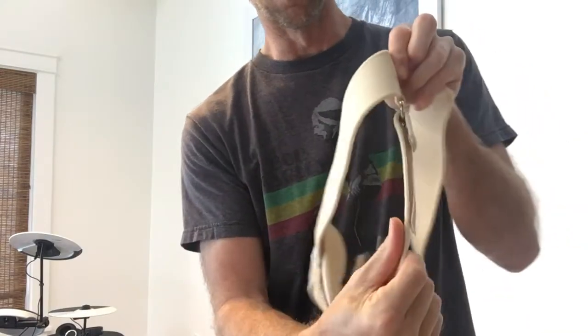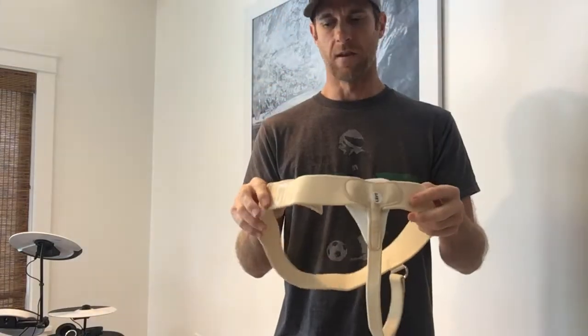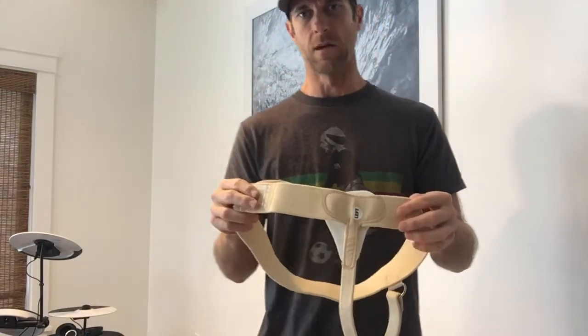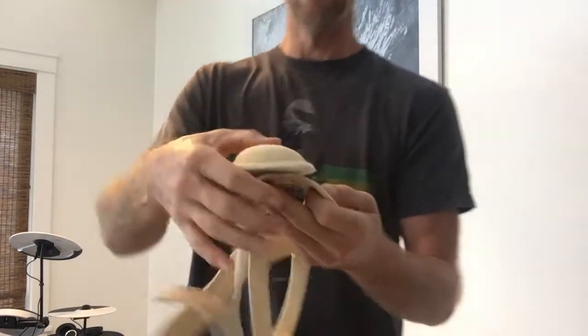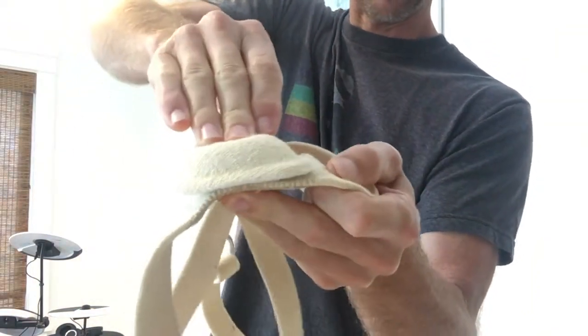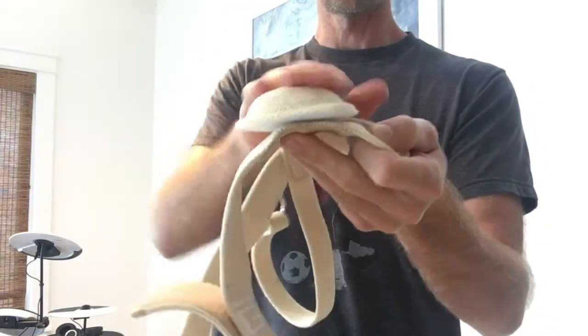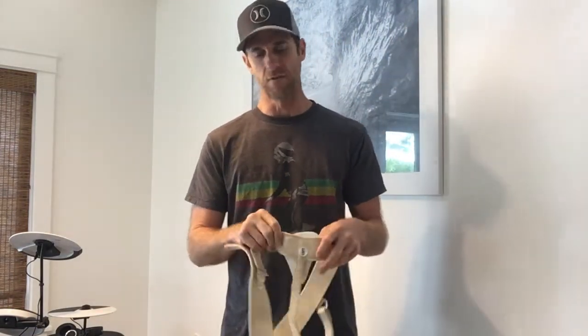For me, this is another one that I had to take off right away because this pad is really hard — it's not squishy at all. You can see I'm pushing pretty hard on it and it barely moves at all. So that convex pad was really pushing into my hernia and it was really uncomfortable really fast.